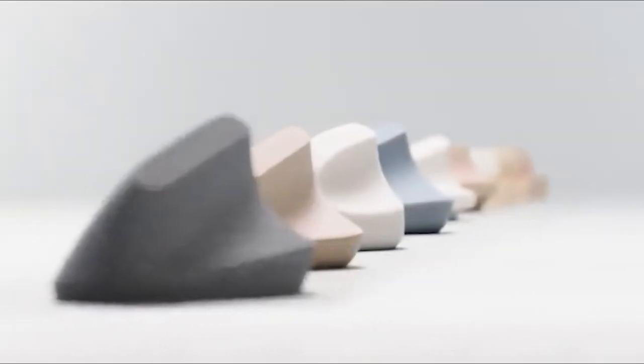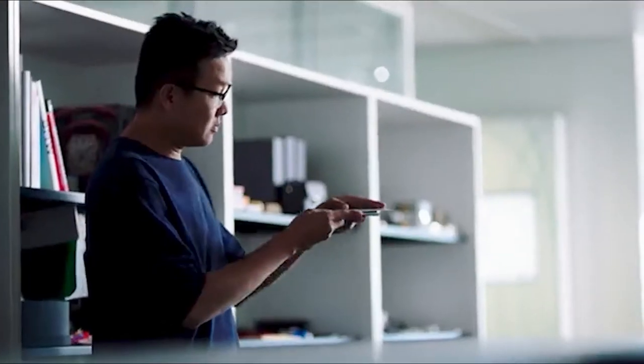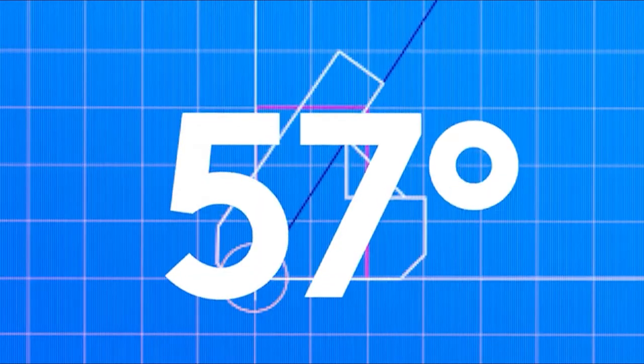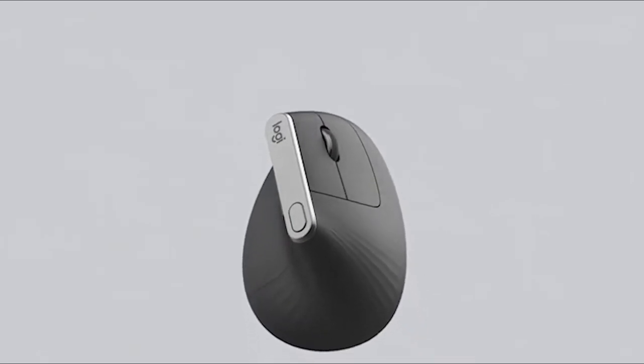We made dozens of prototypes and put them into dozens of hands until we discovered the perfect shape, texture, and the optimal ergonomic angle. Then we tested, retested, and tested again until we truly elevated ergonomics.